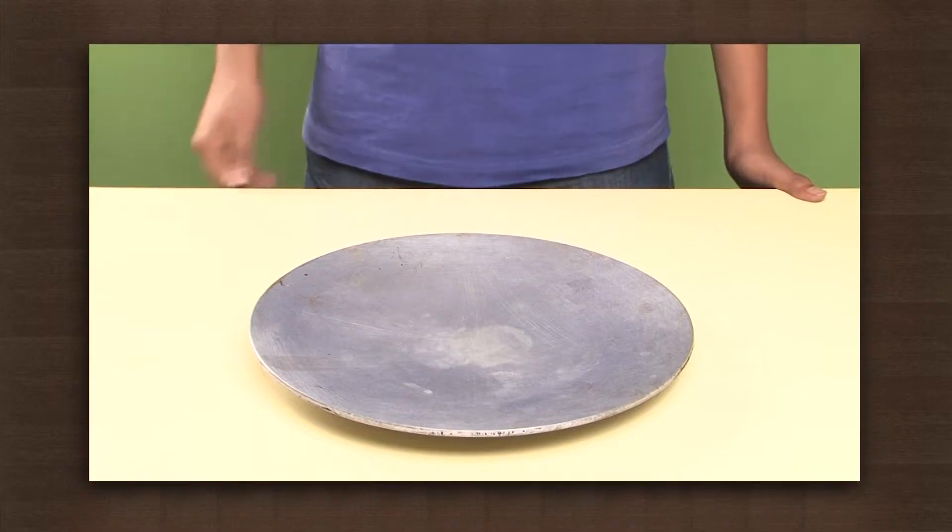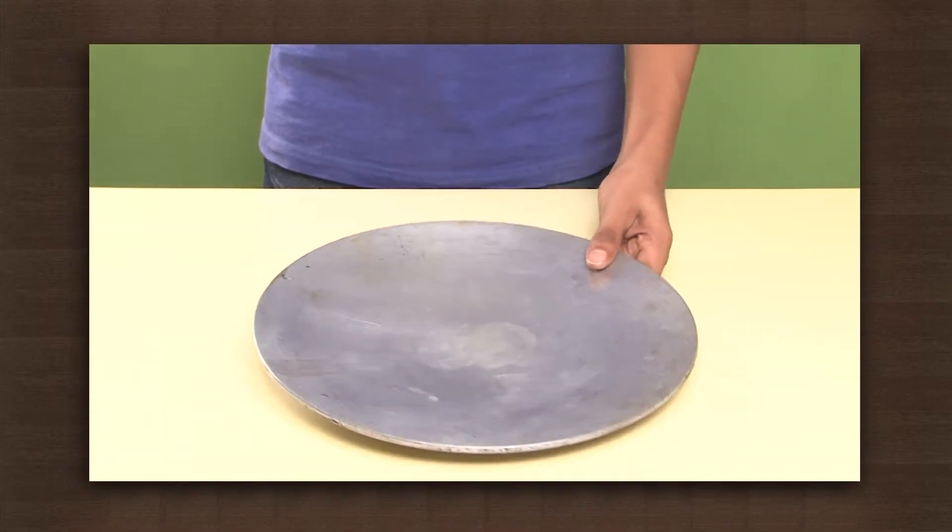We will see a very common thing regularly observed in our kitchen, but this time we will try to understand it. We just need a metal plate. Heat the metal plate over a flame.